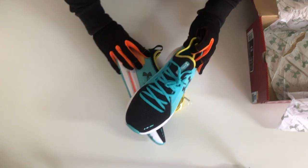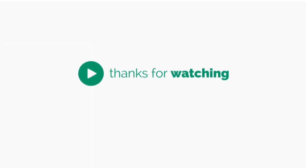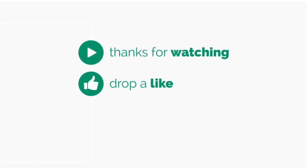Thank you for watching this week's unboxing and don't forget to smash that like button, hit the subscribe button and give it a share and comment down below.